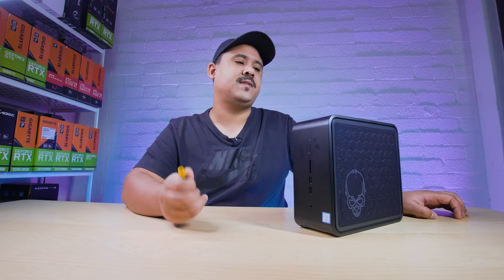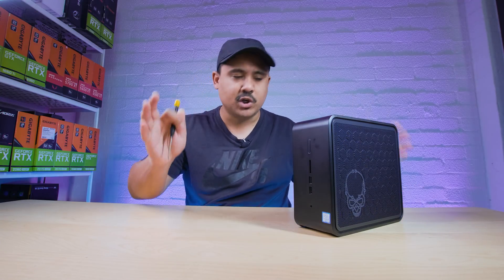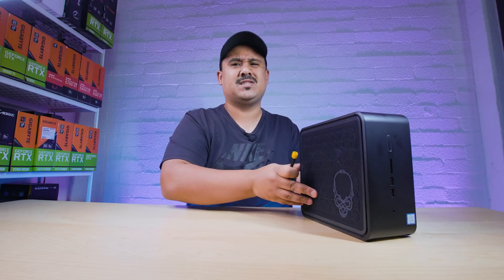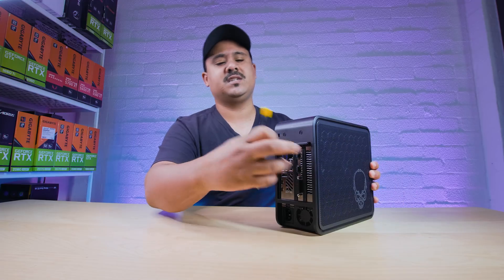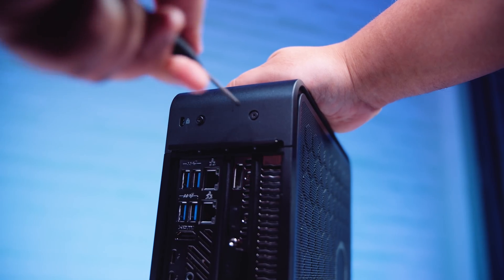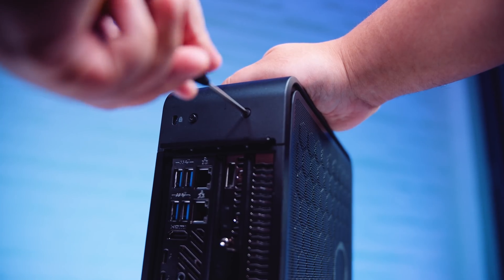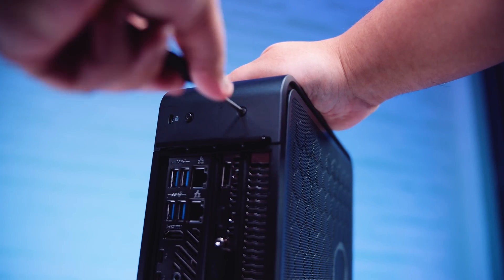Just a bit of a caveat with this video — we've already pulled this apart, but we're going to show you again just for the sake of science, really. It's super easy to pull apart, literally just two screws on the back. We're going to take a look inside, and we have benchmarked it, so make sure you stick around to see how this system performed because it's quite interesting.